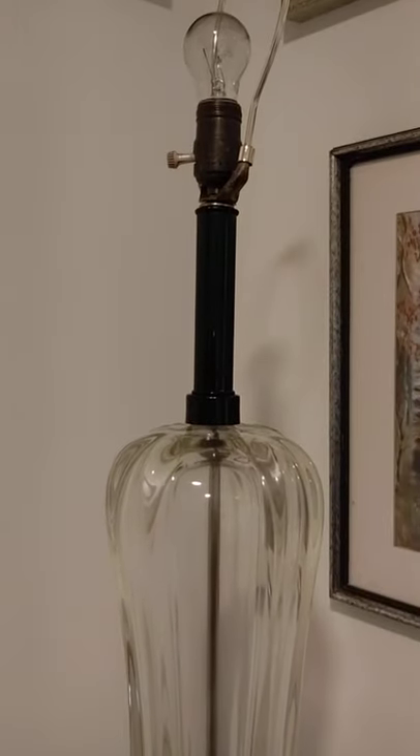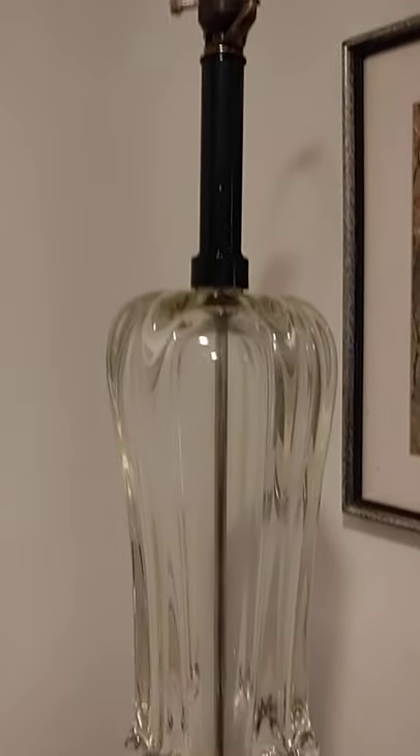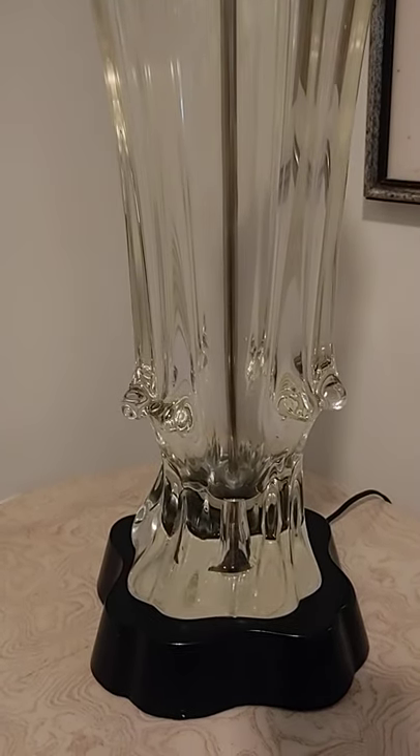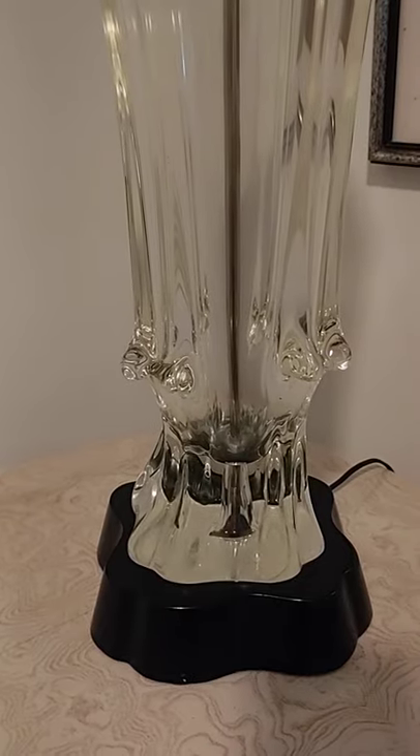This is a handsome, handsome lamp — 19 pounds unpackaged. It will be sent in a 12 by 12 by 40 box, extremely well padded and supported.